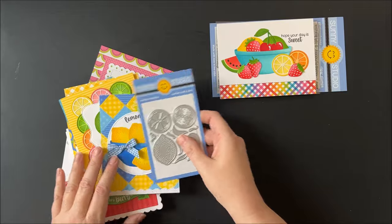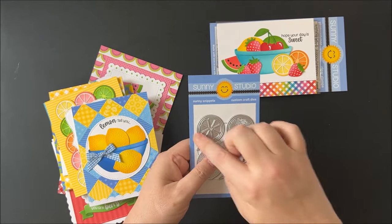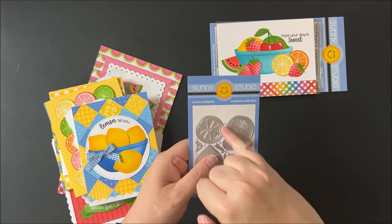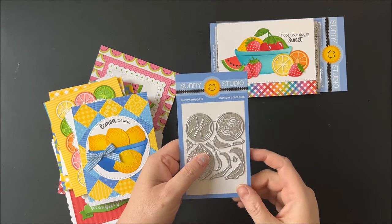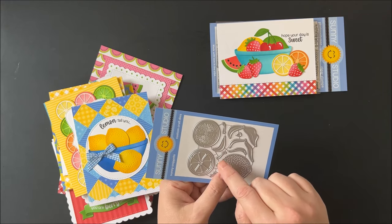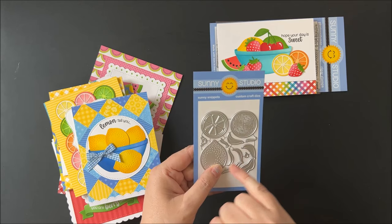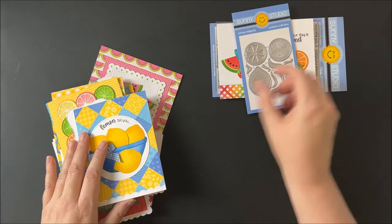Here we have our brand new fresh lemon dies, which come with two pieces to layer together for the citrus slices. You've got the outside ring and the interior ring — you can do a lighter and darker color — and then I used the medium tone for the piece with the embossing. You also have some leaves, stems, a little drip mark, and a little happy face that you can put on your lemon and limes.